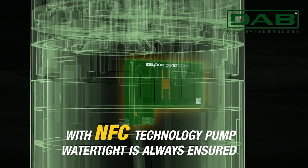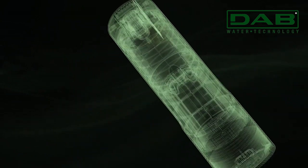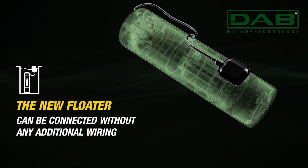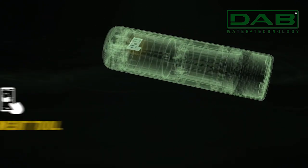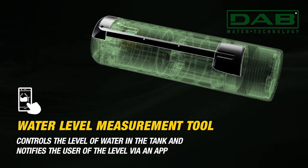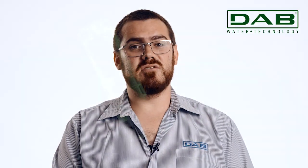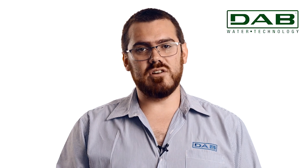Equipped with NFC and powerline communication technologies, EasyBox Diver elevates its capability even further. The near-field communication functionality permits seamless use of pumps with float switches and water level measurements, all without the need for supplementary wiring. This means that you're not touching any of the internal wiring, minimizing your risks of leakage.